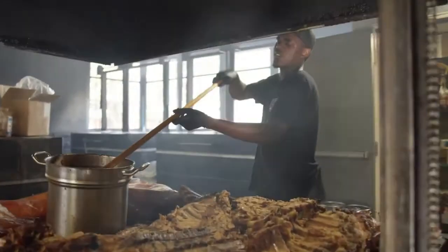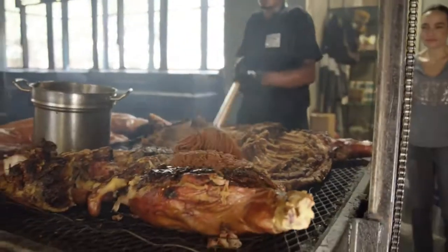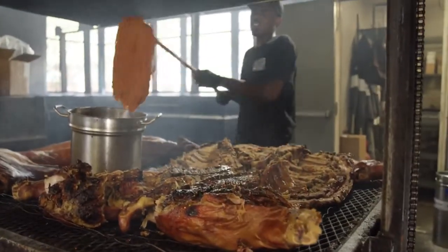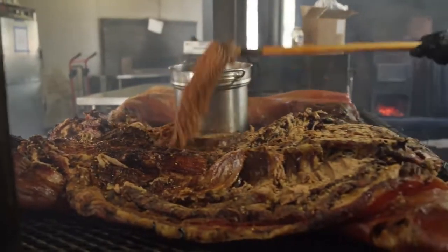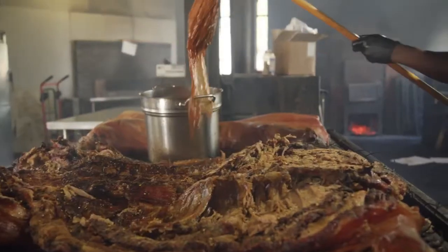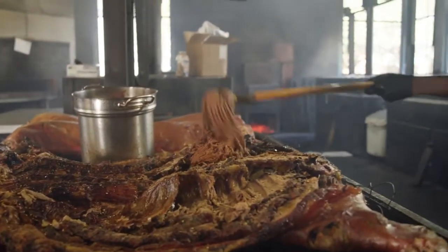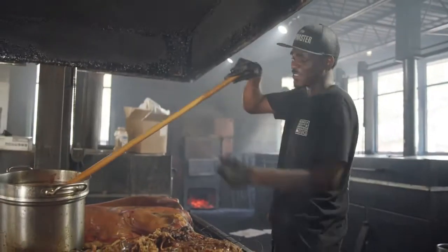The way we mop through it, we're going to start on our legs first. Whichever corner we start off at, we want to make sure we always go towards the middle. We don't want to mop it more than four times, because it'll start picking up the seasoning. Through a day, I'd say about six gallons of mop.